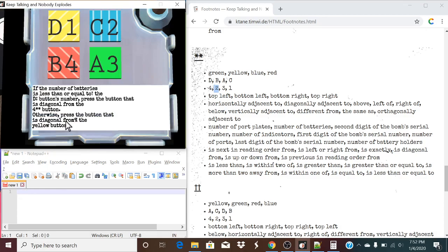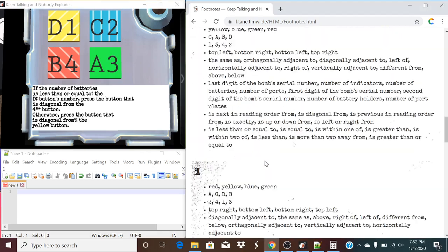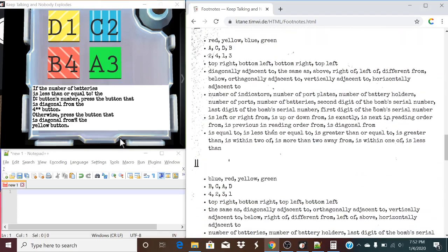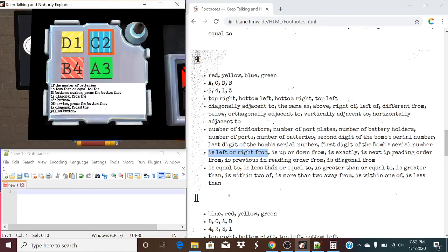Otherwise, press the button that is diagonal from. And this is the parenthesis sign, so this is obviously going to change. So, we're looking for 'is diagonal from.' We can't move forward one in this list, so we simply loop back around to the front — is left or right from. So, we're going to press the button that is left or right from the yellow button. So, we're going to press this button. And that's the solved module.